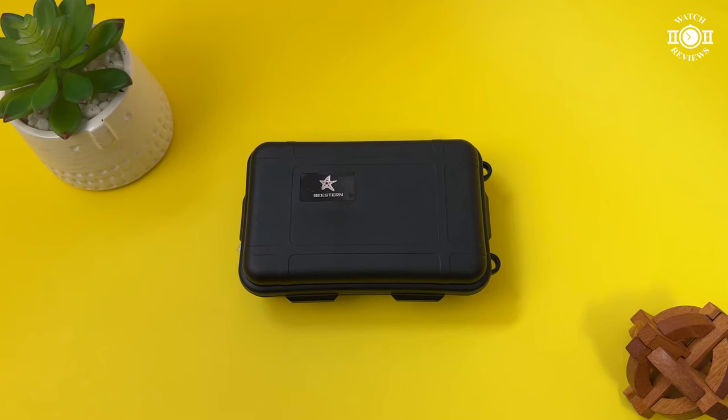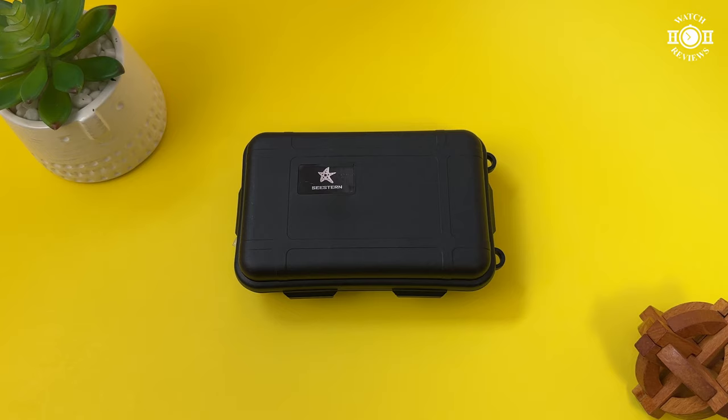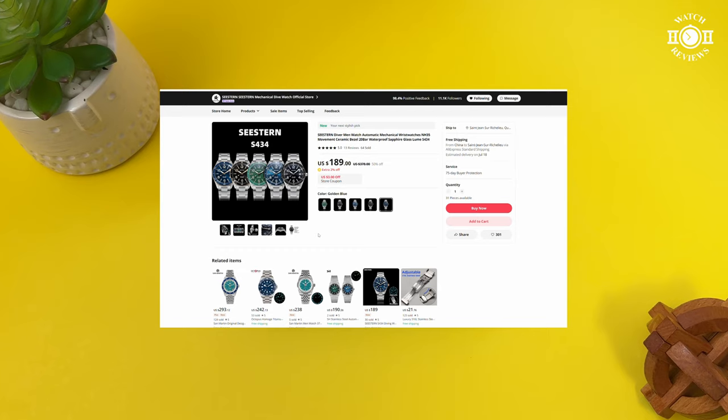Hi everyone, this is Aaron from HH Watch Reviews. Welcome back to the channel. Today I have the review of the C-Stern S434. I purchased the watch during the AliExpress summer sale.